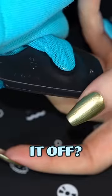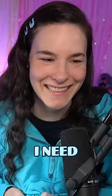Do I just like rip it off? Are there any shoplifters in the chat? I need your help. YouTube tutorials — there's tutorials on how to get this off? Interesting.